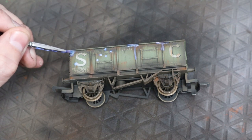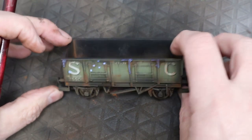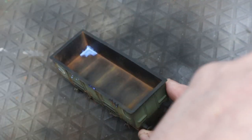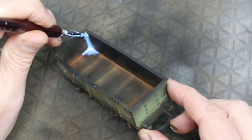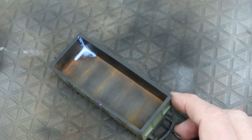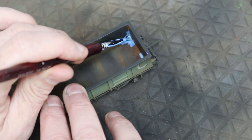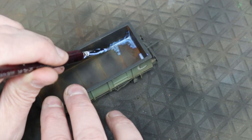Just so you know — the binder washes off the brush in plain water afterwards, so it's fine to use again. It's not like a contact-type glue that ruins the brush. Just wash it off in water and it'll be fine. On the inside, we're going to apply a bit more binder and more powder to give a different effect — the inside is obviously going to have much deeper, more scabby rust, just to show what this kit can do for your layout.